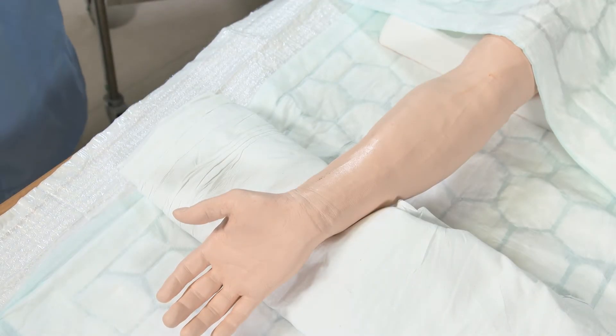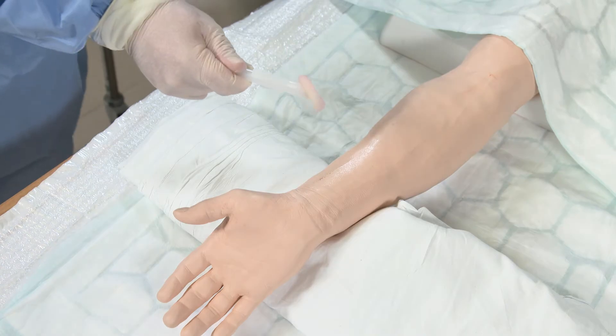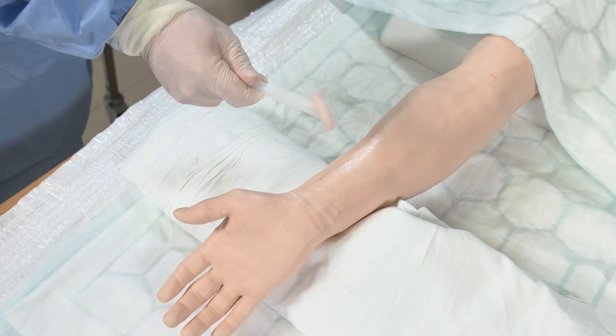We're now going to demonstrate arterial line insertion. Prior to this point you will have palpated bilaterally the patient's radial arteries and decided which side you're happier with. To start, we'll position the patient with their wrist extended as shown to give you easier access to the radial artery. We will clean the site using a 2% chlorhexidine lollipop.